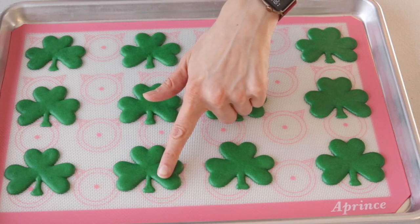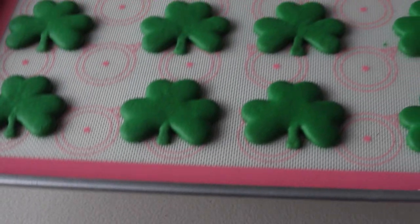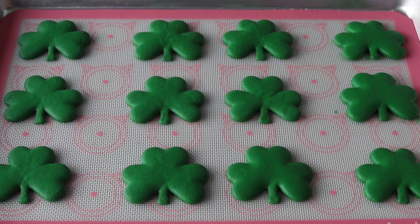After done piping all the macarons, let them rest until they feel dry to the touch — that's when you can bake. I baked mine in a 325°F oven for about 18 minutes.